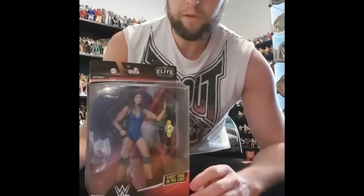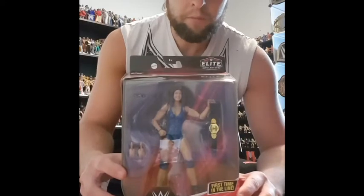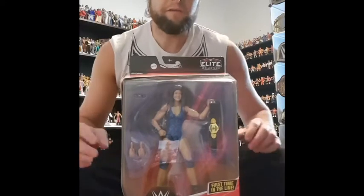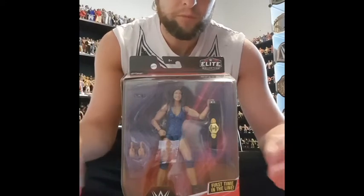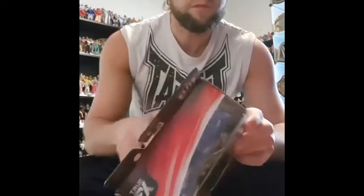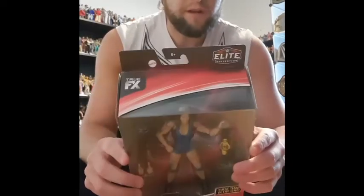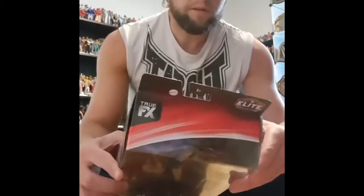Today we have the unboxing of Wendy Richter. Been sorting out my 1985 onwards shelf, so thought we'd give this an open. Been kind of stockpiling figures because I haven't really had the time to display them and things like that, so time to open Wendy. Let's have a look.